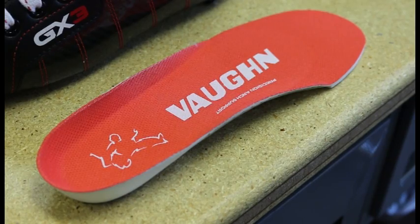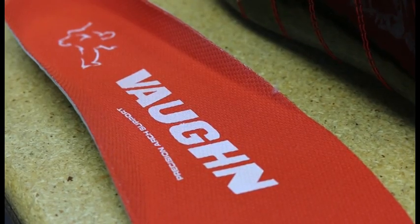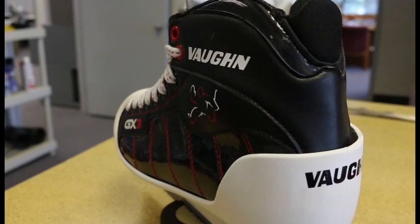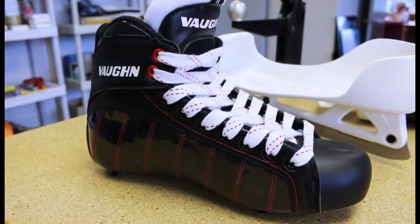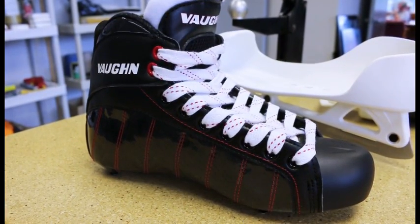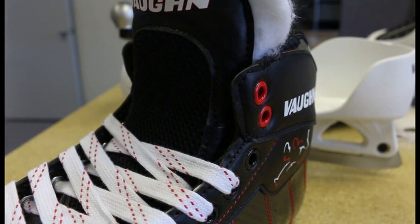The insole is a lightweight precision molded design that provides added arch support and a shape to secure the heel in place. The side panels of the GX3 Gold Skate are designed to be taller than in most skates, which allows the boot to wrap around the foot for more support and prevents the laces from having to be pulled as tight to get the needed support.